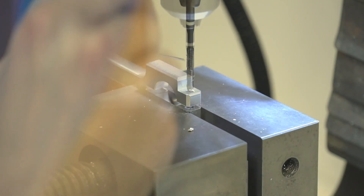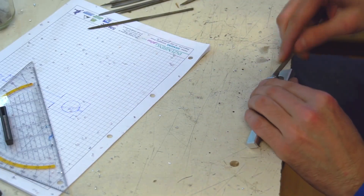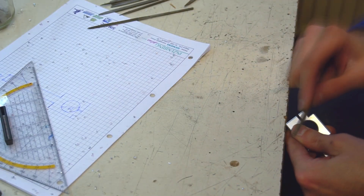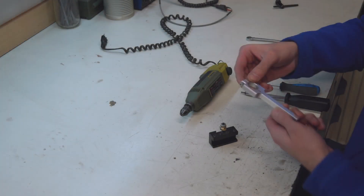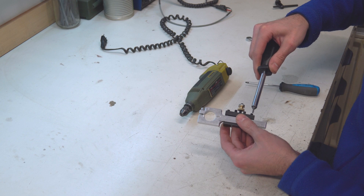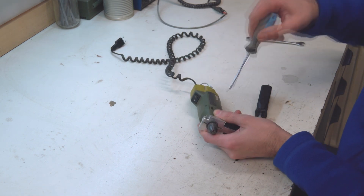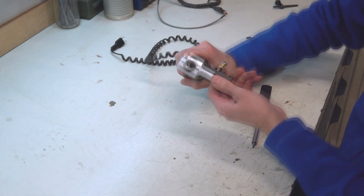Now cut the M4 thread in it — it could have been done while drilling but I forgot. Now finish all details with the file. The drill holder is now ready to use. Just insert it in the tool post and clamp the drill in. For that I use an M4 by 20mm screw. It can be tightened with fingers and it holds the drill in place rock solid.